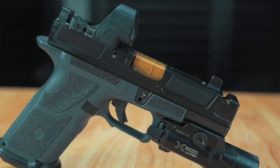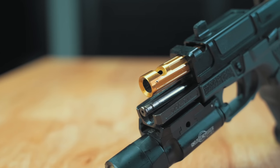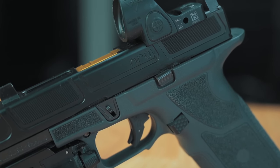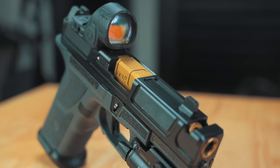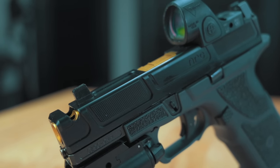Before we move on to the range footage, let's go over the specs of the Reactor slide. The Arc Reactor is a complete slide assembly with an integral compensated barrel made from 416 stainless steel. The barrel also has a 1-in-10 twist and an 11-degree crown. The slide itself is heat-treated steel that is also DLC coated. The Reactor will come with a Glock enhanced internal parts kit, a steel RMR cover plate, and Trijicon suppressor height tritium night sights. It is also compatible with Gen 3 and Gen 4 Glock 19 platforms. I opted for the TiN coated barrel and back plate for that titanium nitride two-tone gold look.